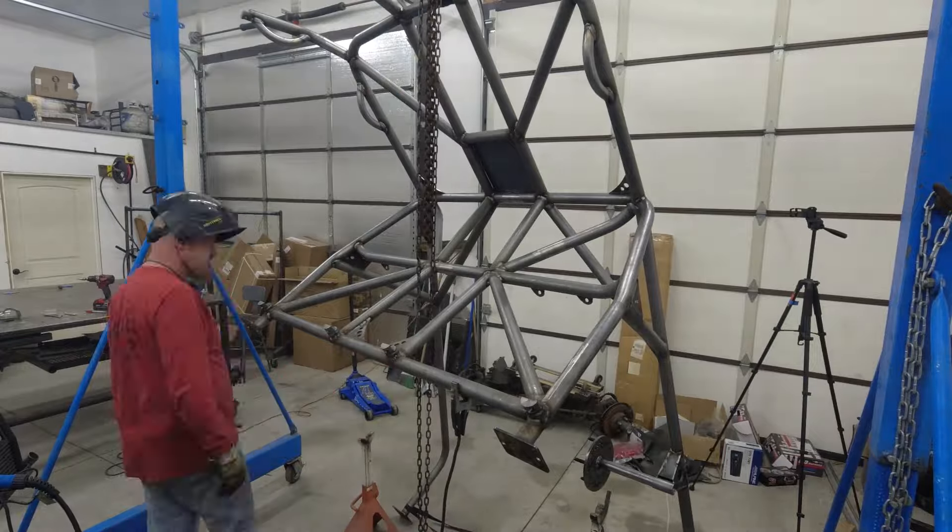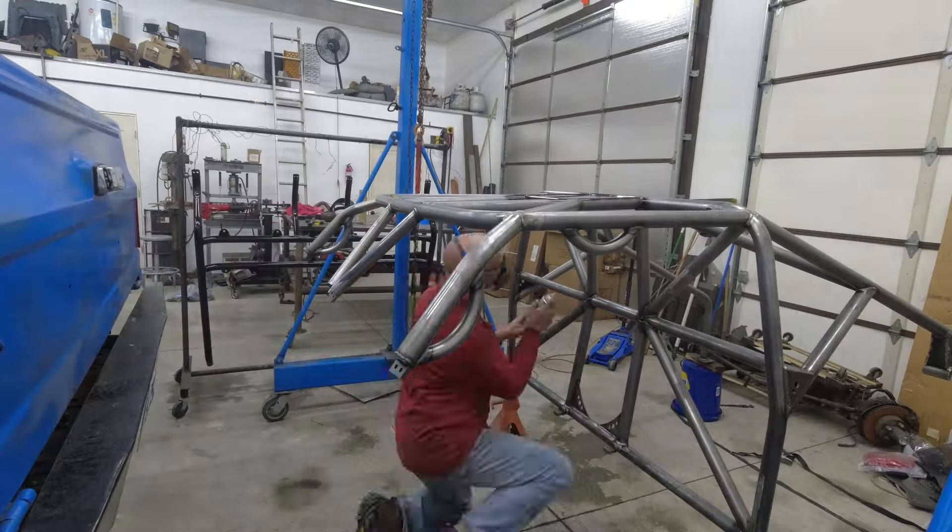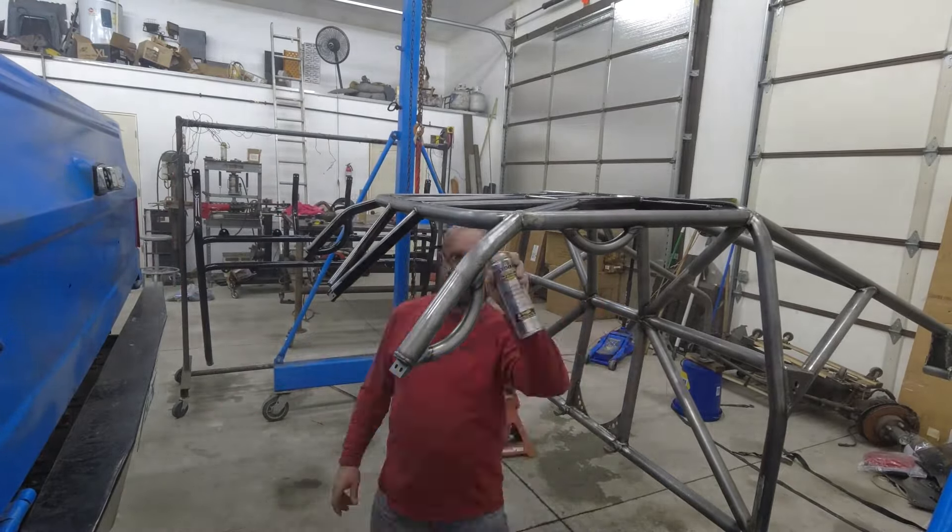Once the welding was done, we gave it some time to cool down and then cleaned all the oils off the tubes and got it painted. Once the paint dried, it was time to reinstall everything.